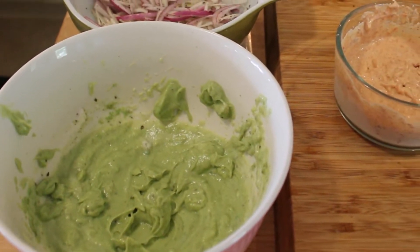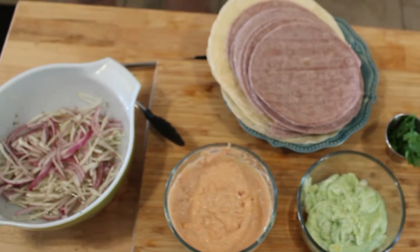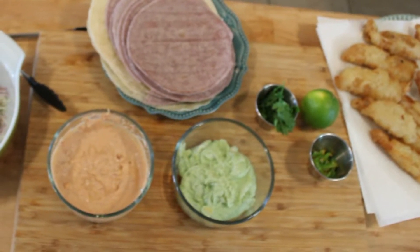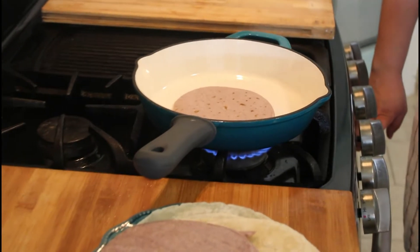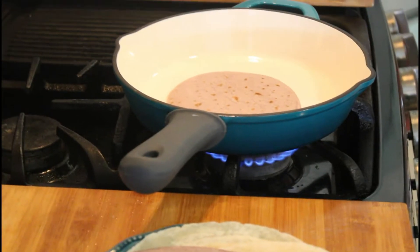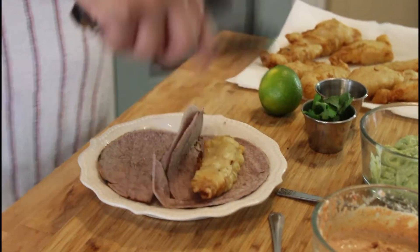We are ready to assemble our tacos — we've got everything ready. We got our fish, the tortillas are waiting, and our toppings are ready: the crema, the chipotle mayo, and our coleslaw. Next step is to heat up your tortillas — don't eat them cold, they're not good cold. My mom heats them up on a skillet and dad likes to heat them with direct fire.